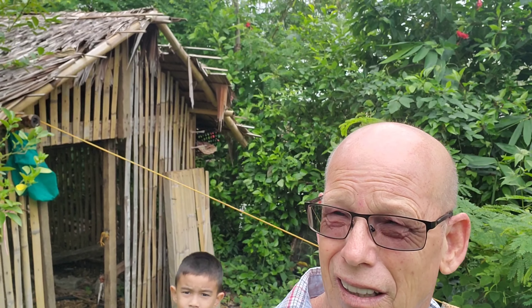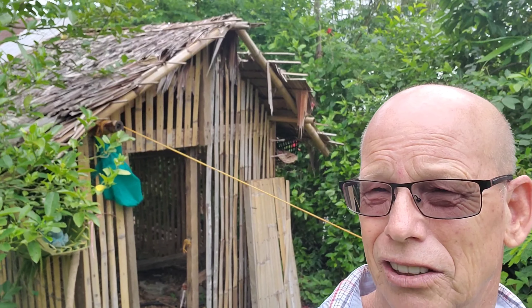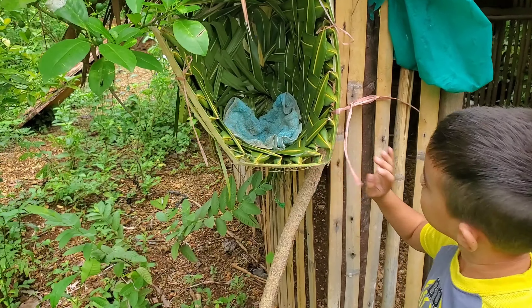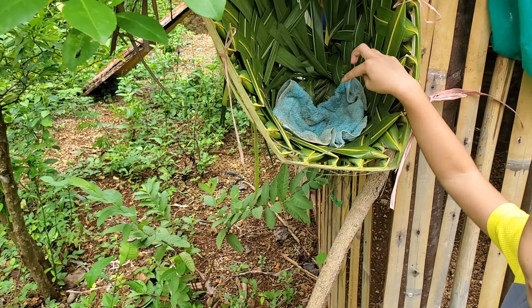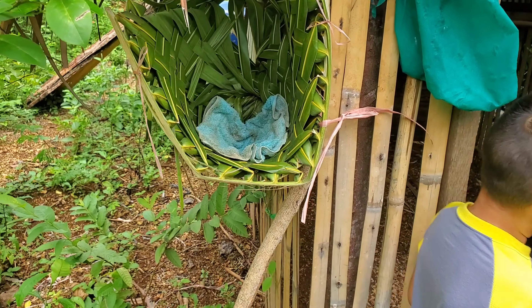Behind me is the chicken house. You can see how the roof is all messed up from the typhoon, so it's time to put some fresh soledap on top. And I'm going to show you the inside of the chicken coop now. Glenn is showing us an example of the basket — the chicken basket. And for bonus, we have towels so the eggs can be more comfortable.